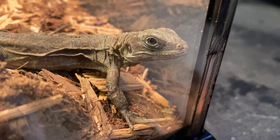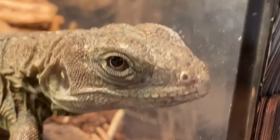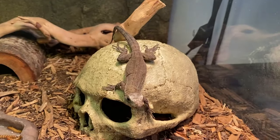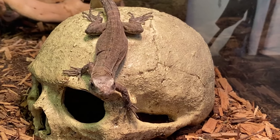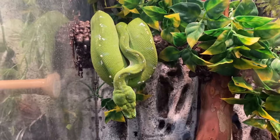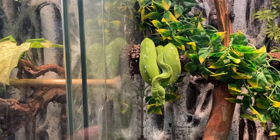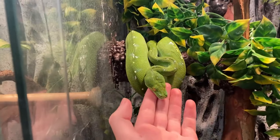I caught this guy red-handed trying to dig out of the enclosure - he knows he got caught. Look at that fat belly! These guys were definitely enjoying some of those mealworms. This one looks a little bit chunky too. Aru's looking pretty chunky as well - she just finished eating. I don't think she'll bite me right after I fed her - I think she knows the difference between my hand and a rat.